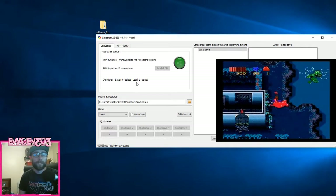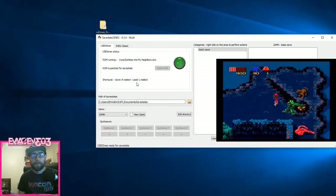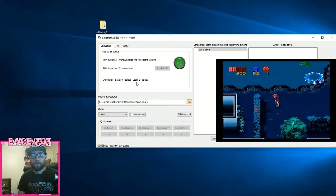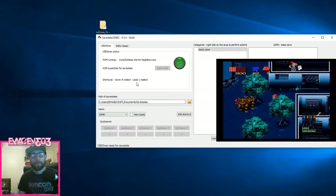Right bumper select, left bumper select — that's how you use it. I hope this helps everybody. If you have any questions I can try to help, though I'm not the best at this — it's just what I've figured out. Good luck guys, happy running. Bye.